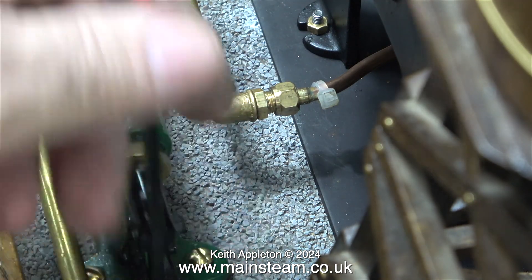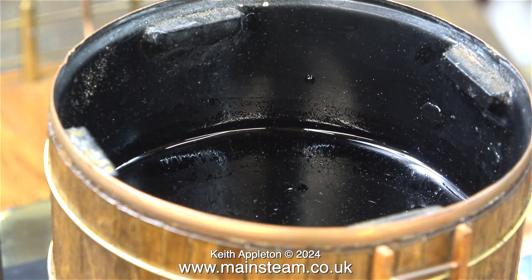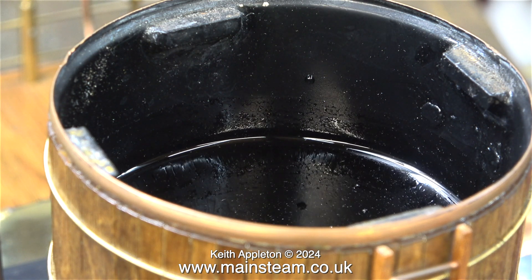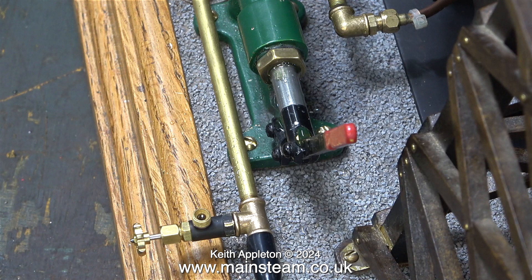Now it's time to see if the pump works. As I move the pump back and forth the water level diminishes — this is running at a higher speed of course. I used some lubricating oil on the pump ram.